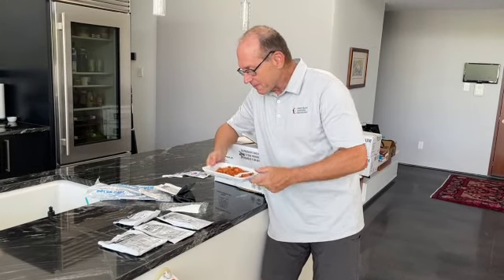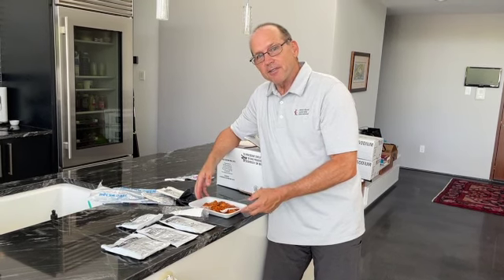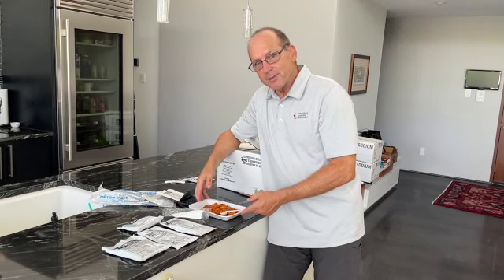Not bad. Probably pairs well with 10-year shelf-lifetime disaster water.